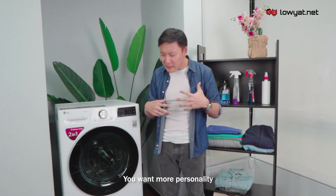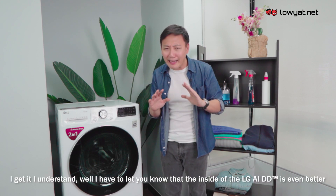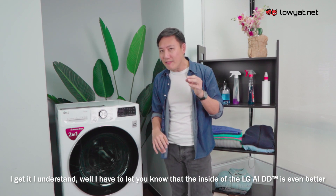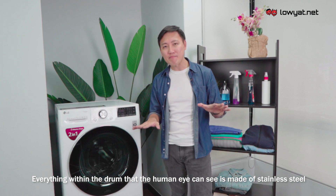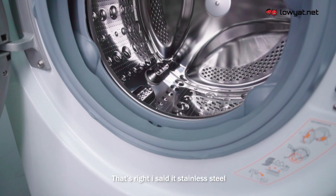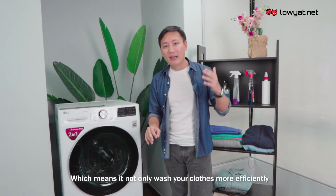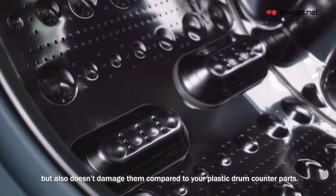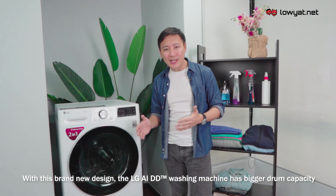Maybe you're more of an 'inside matters' kind of person — well, the inside of the LG AIDD is even better. Everything within the drum that the human eye can see is made out of stainless steel, which means it not only washes your clothes more efficiently but also does not damage them, compared of course to plastic drum counterparts.